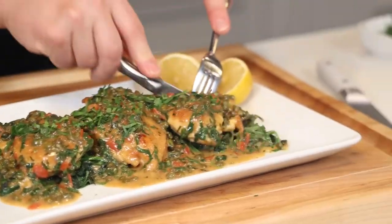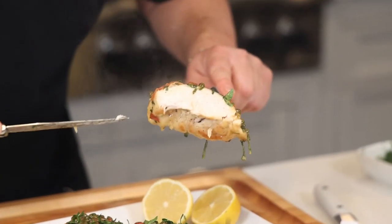And of course, because there's lemon in the dish, you put the lemon on the plate. You want to see the most important thing? Look at the inside of the breast — moist and juicy. Don't overcook your poultry. So tender and silky smooth.